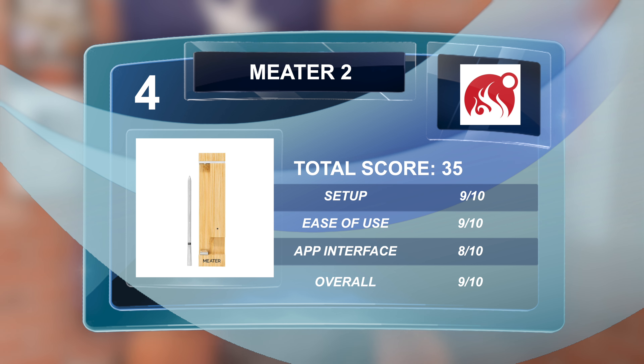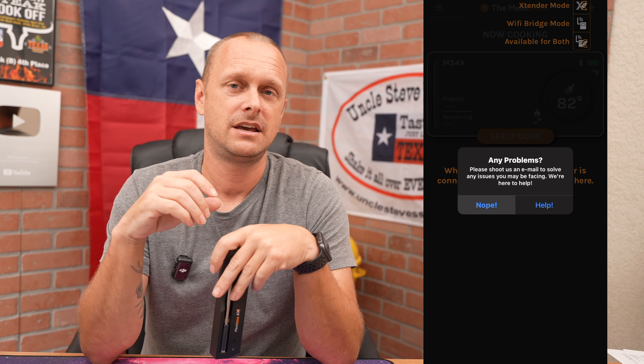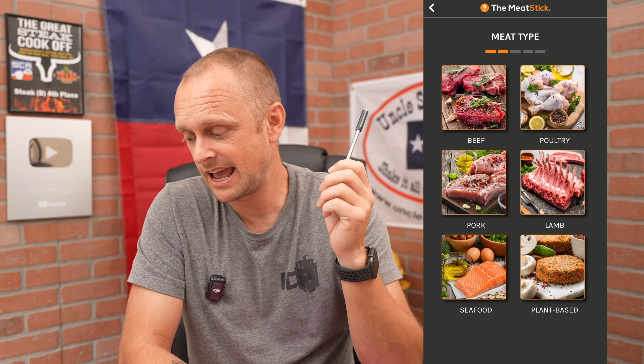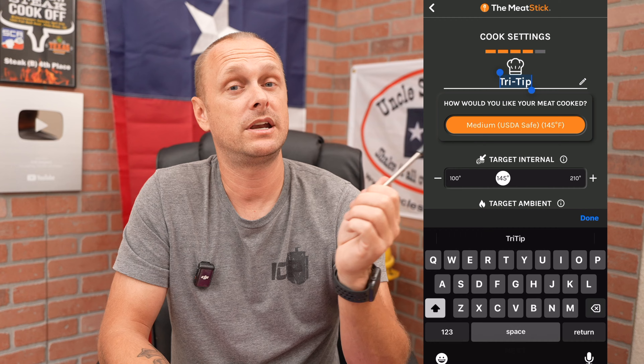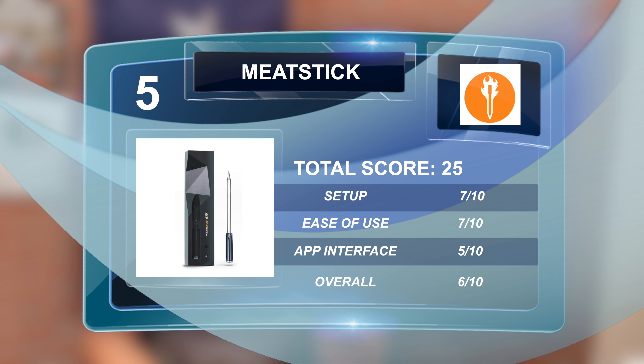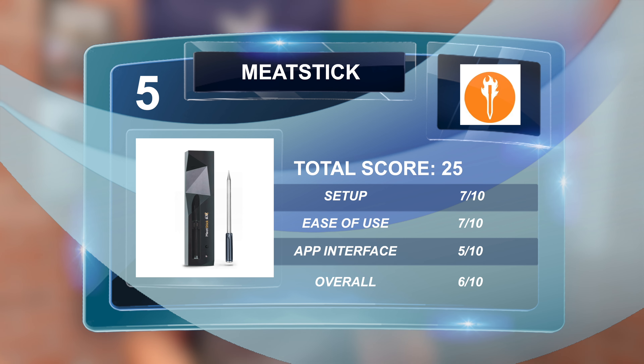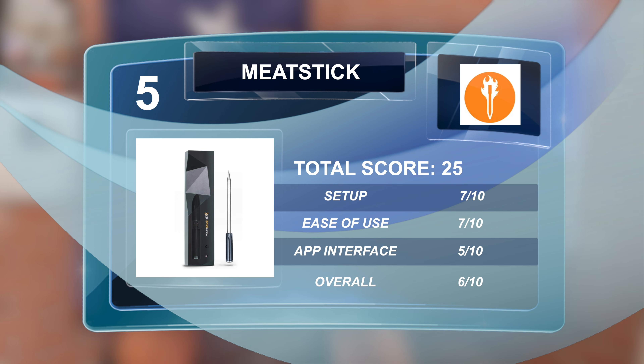Next up is the Meat Stick 4X. The app was extremely outdated and somewhat difficult to figure out — nothing felt intuitive, like I didn't know where to click. It has Bluetooth but does not have built-in Wi-Fi, though it does give you a smartwatch app. Setup score: 7/10, ease of use: 7/10, user interface: 5/10, overall: 6/10 — total score of 25.